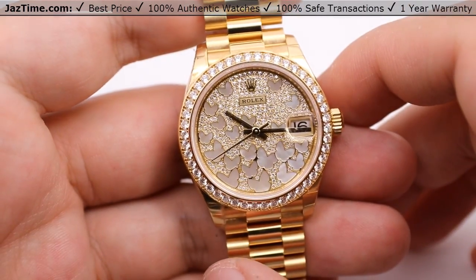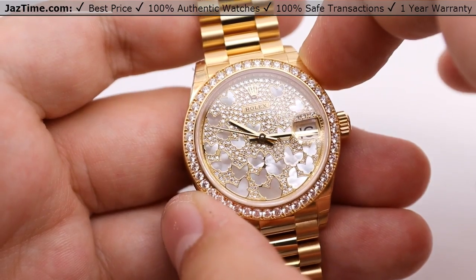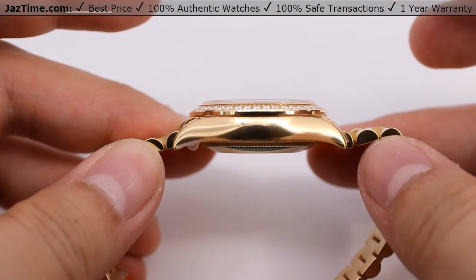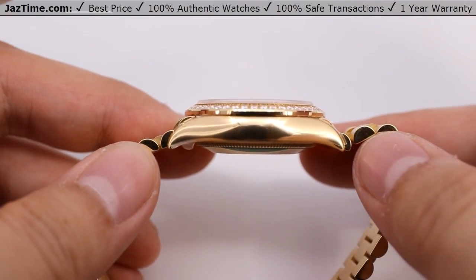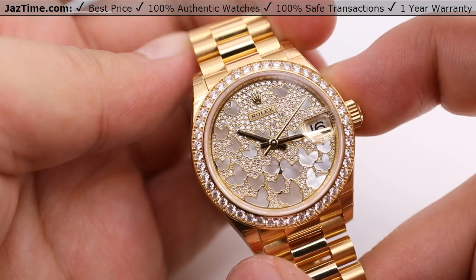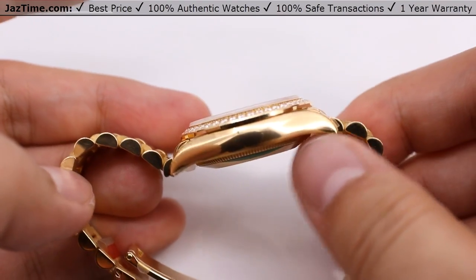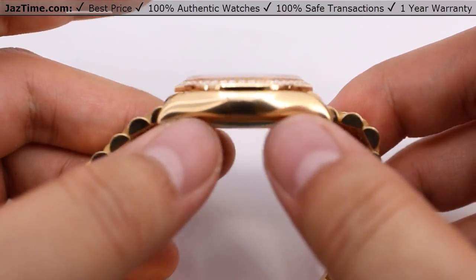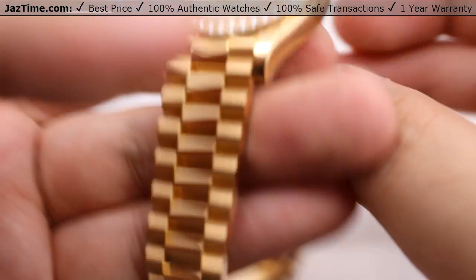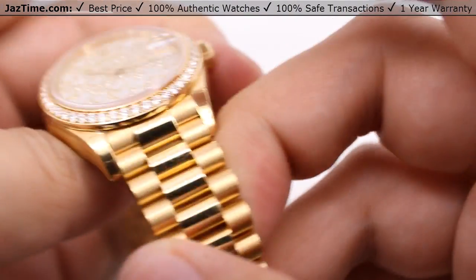Moving on to the case. As the name states, this is a Rolex Datejust 31, so it's a 31-millimeter watch — 31 millimeters in diameter. From the side profile it's a very slim watch, not very large, so the height of the watch wouldn't be very large either. It's a very simple complication for the movement, which I'll talk about in a moment. This watch will fit nicely under suit cuffs and dress cuffs. As a dress watch, it has a beautiful high polish from the side of the case and side of the bezel, matching with the sides of the bracelet, and on the lugs of the case as well.